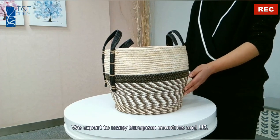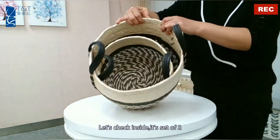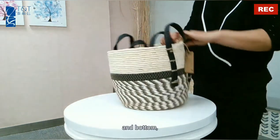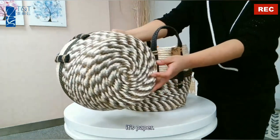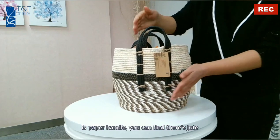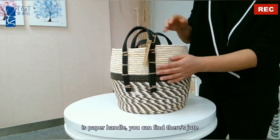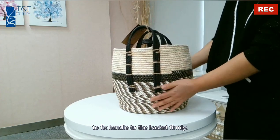We export to many European countries and the US. Let's check inside — it's a set of two. The bottom is paper. The handle is a paper handle, and you can find there's jute to fix the handle to the basket firmly.